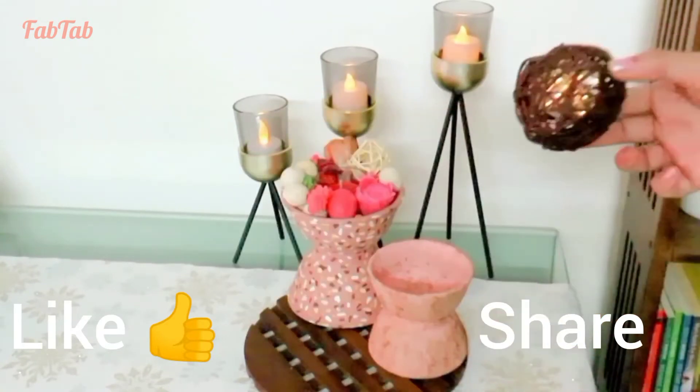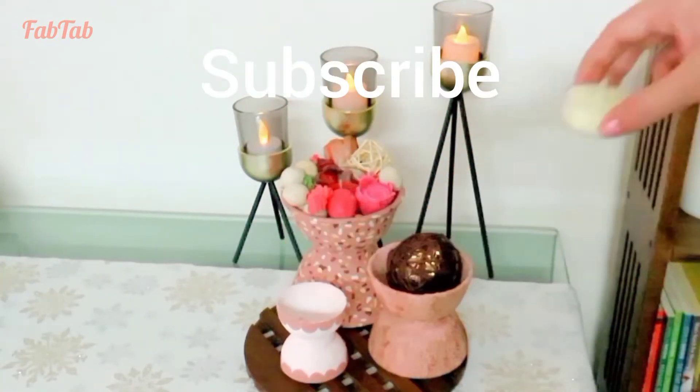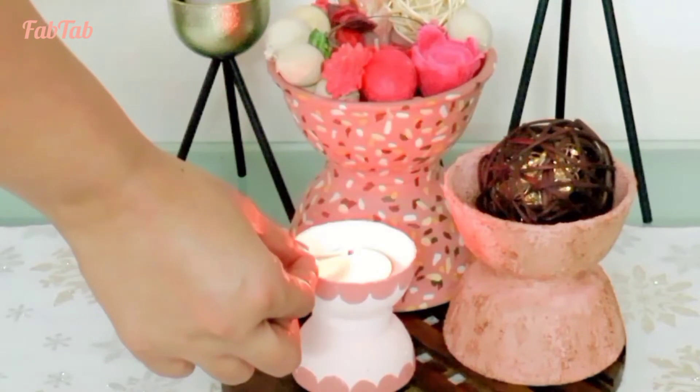If you enjoyed watching this video, do consider subscribing to Fab Tab. Your support will surely keep me motivated to create more and share with you all. See you soon in the next video — till then, stay fabulous!